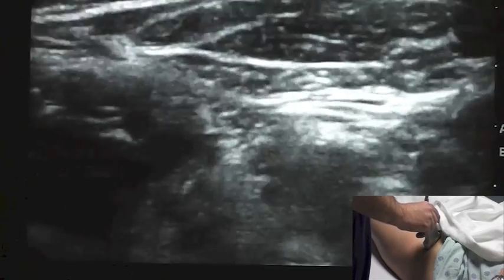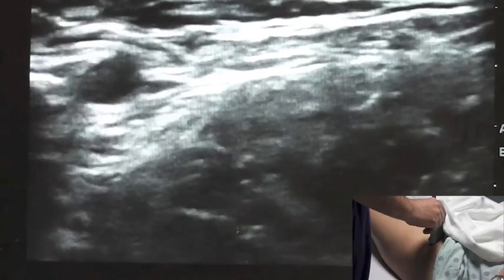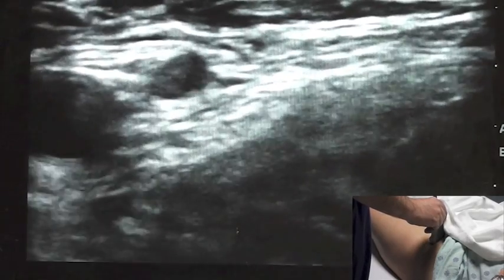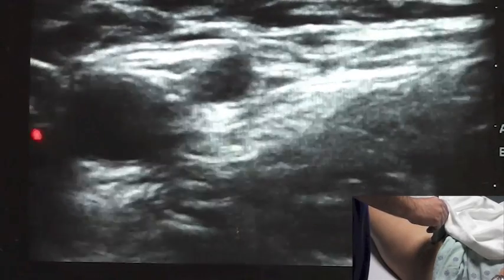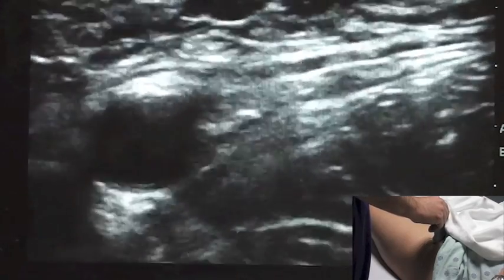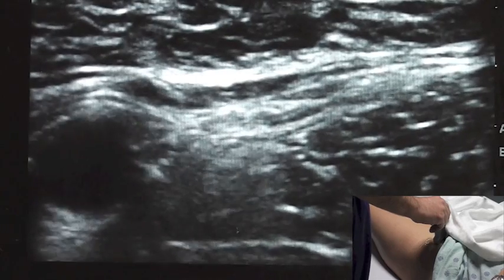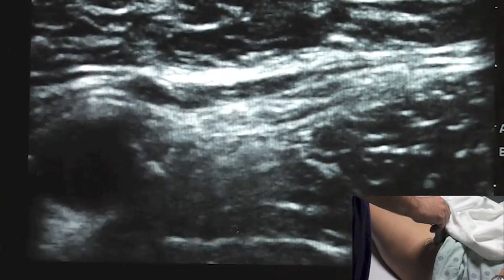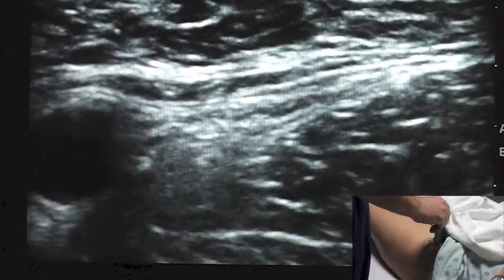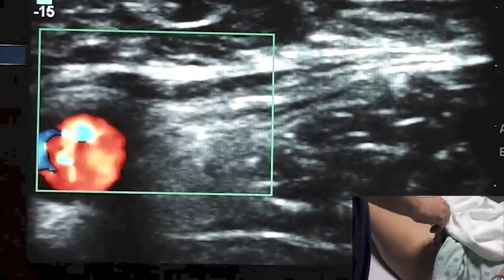As I scan medially, I'm very interested in finding the femoral vessels, which I'm starting to see come into the screen here. Having located my femoral vessels, I'm just going to scan upward a little bit. Here's our femoral artery, clearly visible in pulsatile fashion. We're going to do a little color Doppler flow through there just to confirm.